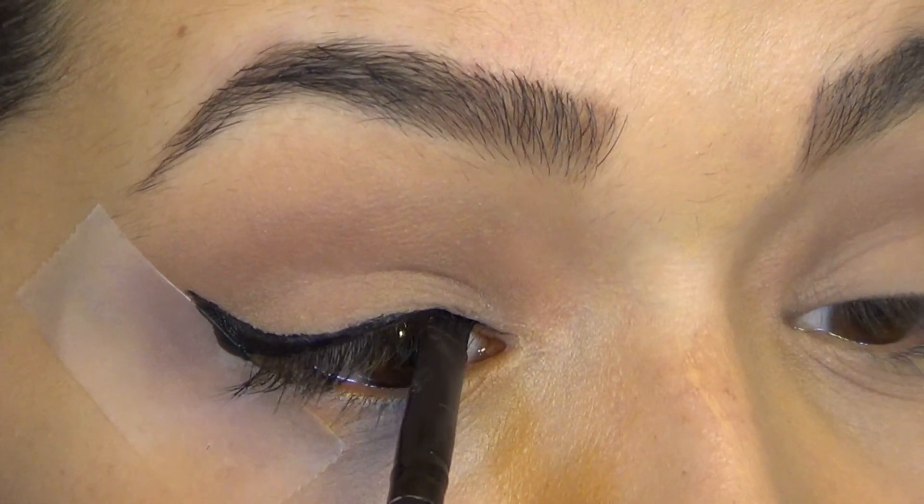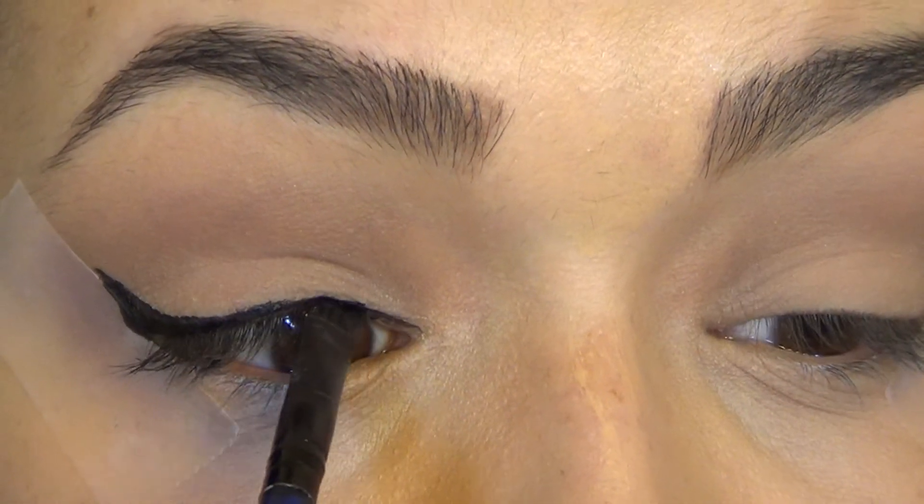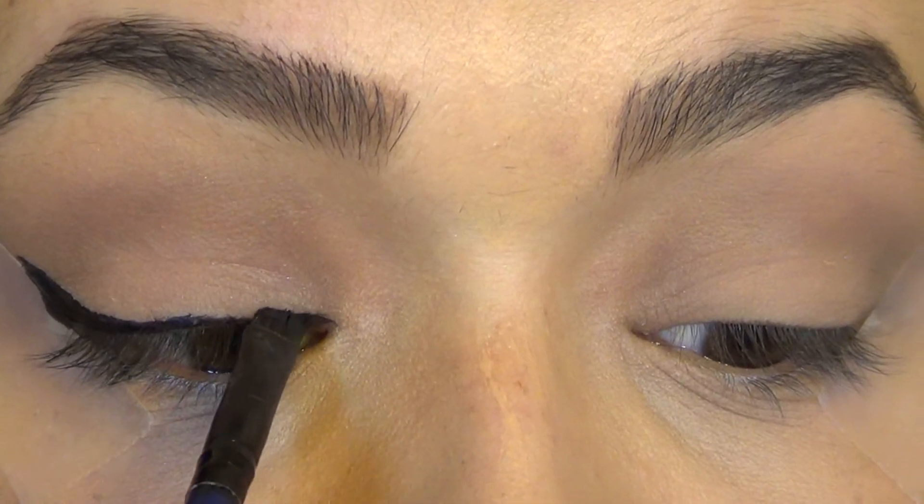And let's just take a couple minutes. You can just leave a thing of scotch tape in your bathroom in the morning and you could have perfect winged eyeliner every single day.